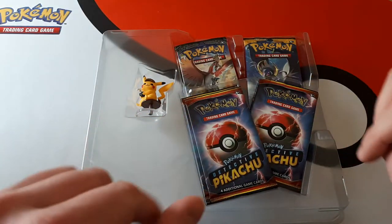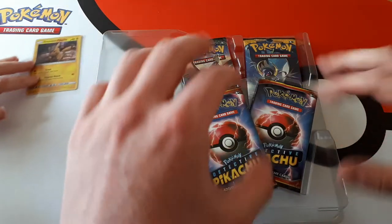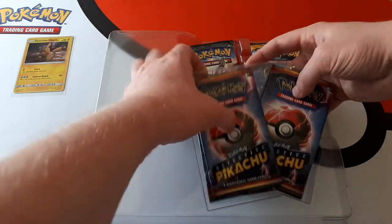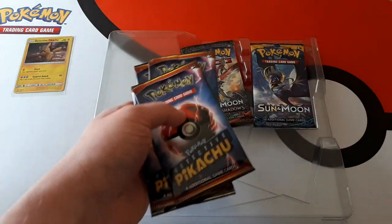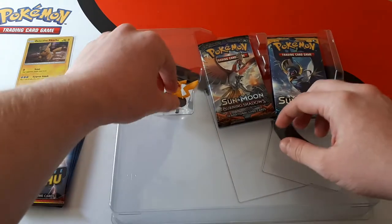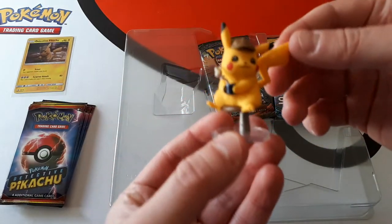Today we're going to be opening up the packs, but the main thing we want to talk to you all about — we're going to take our time with this — is our Unified Minds pre-orders. These are pre-orders for Unified Minds booster boxes. I will first just show off the Detective Pikachu little figure before I get into it.